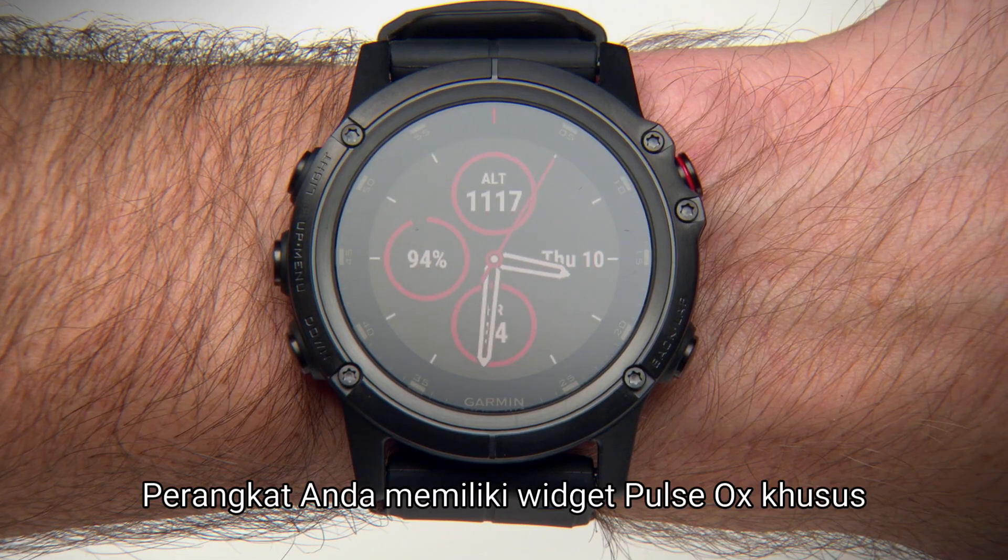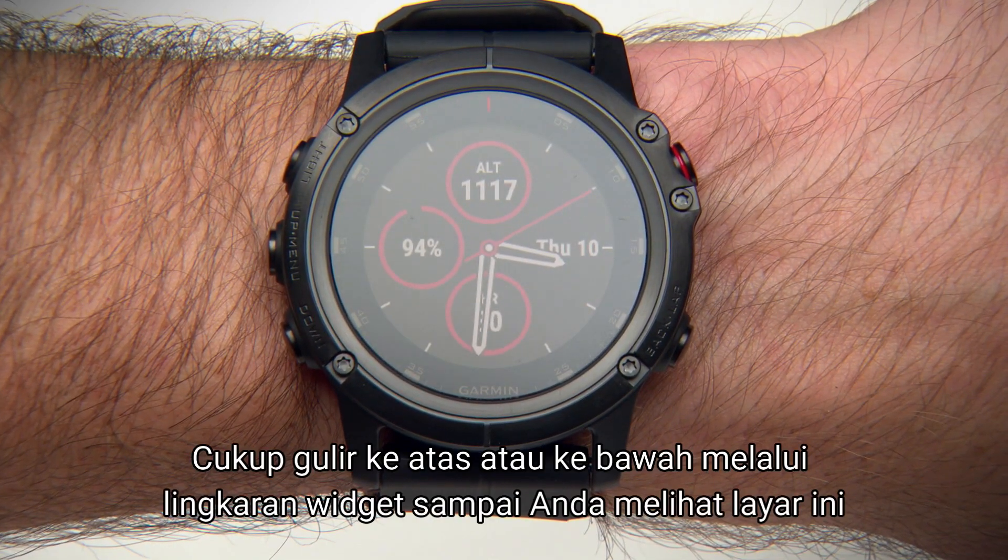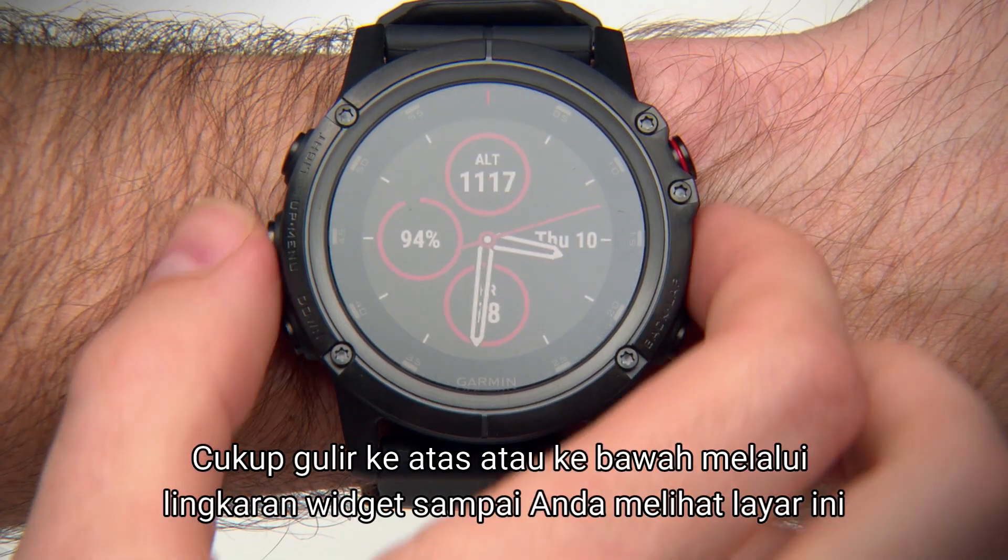Your device has a dedicated Pulse Ox widget, which can make it easy to view your current reading. Just scroll up or down through the widget loop until you reach this screen.